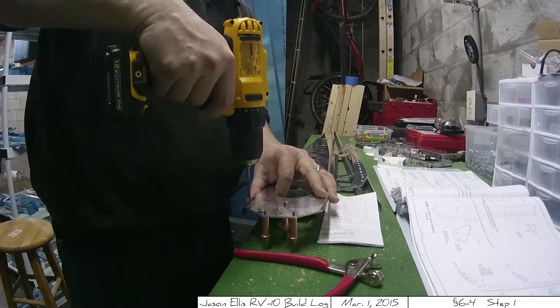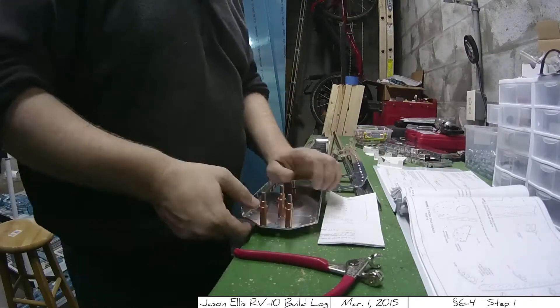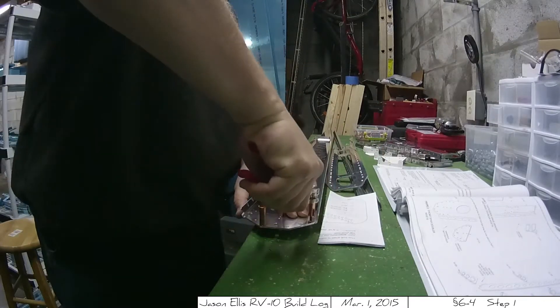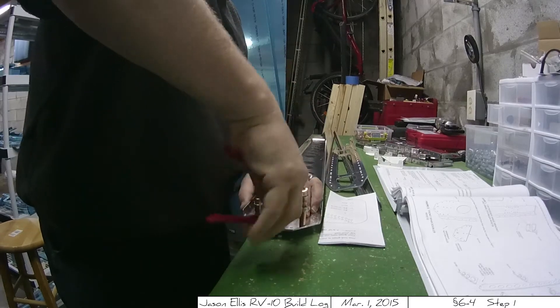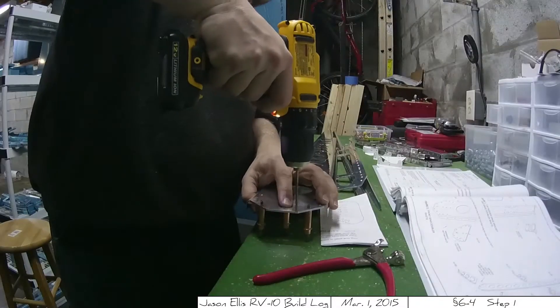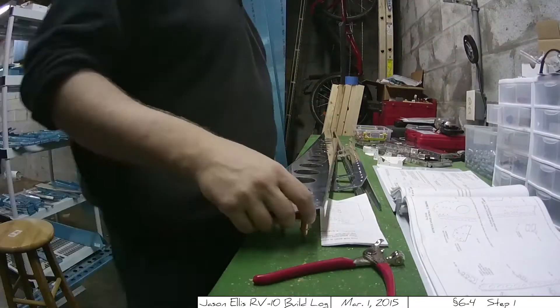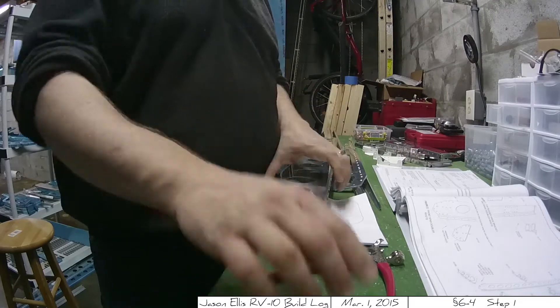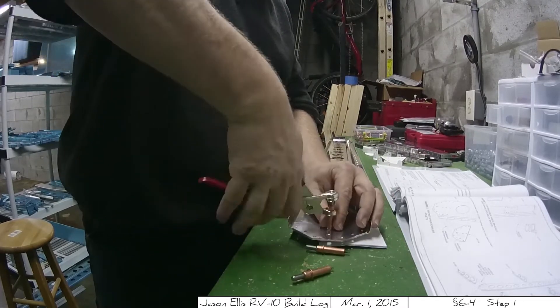This is actually a continuation of the previous posts. I crossed the section boundary and wanted to have them separated in writing. This was done yesterday on the first but I'm posting it the next day just to give you some idea that I've moved on to the next page. So here we go, 6-4.